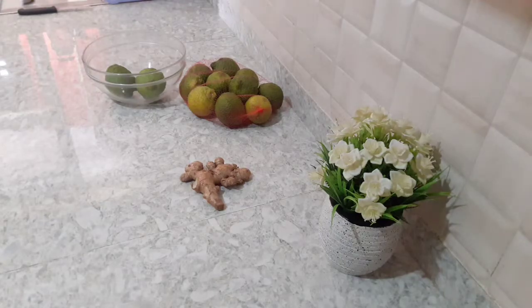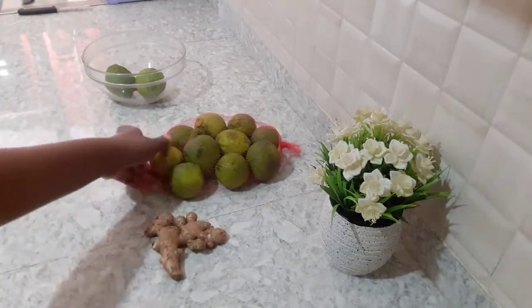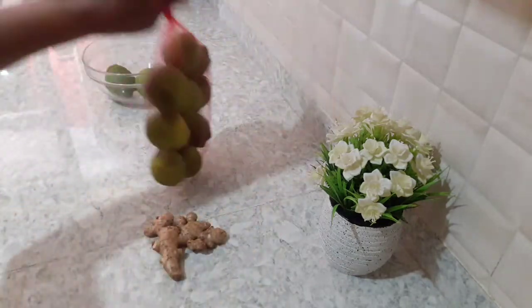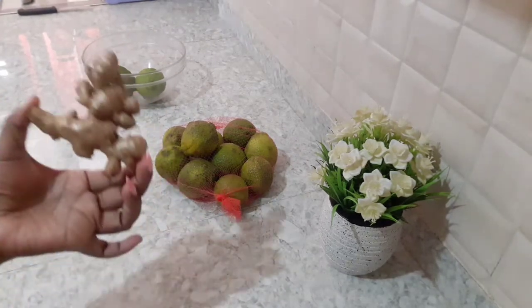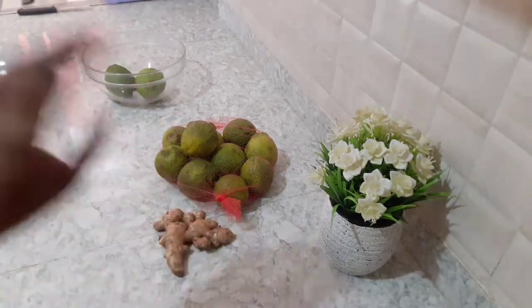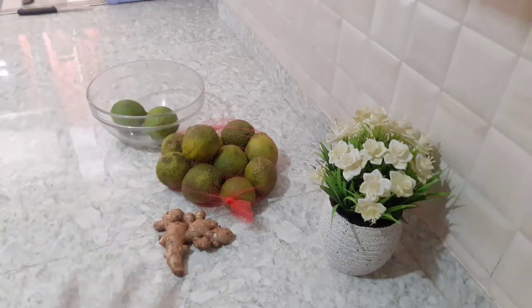We are back in the kitchen. We have our lemons here — I got these lemons but I'm not going to be using all of them. I also got my ginger which I'm going to peel and it's going to go into our remedy, which is the carrot juice that we are going to be making. I also got carrots in the fridge. So let me remove all that and get into the juicing.